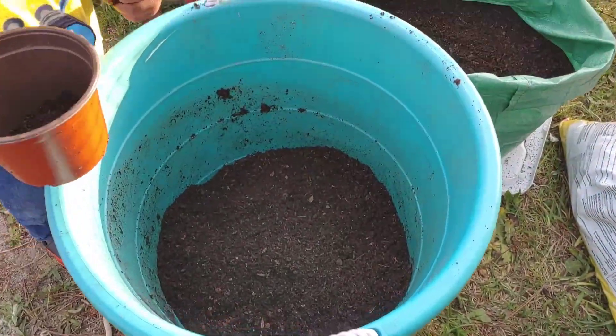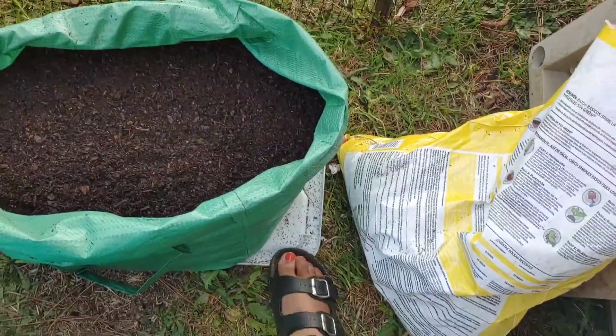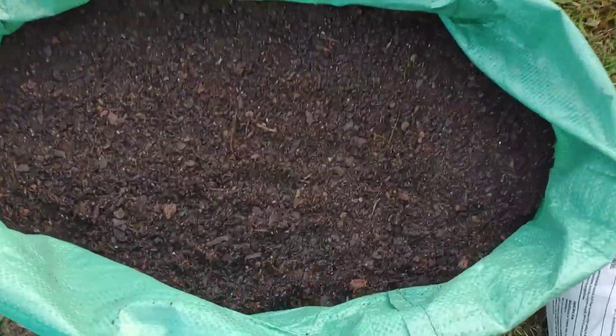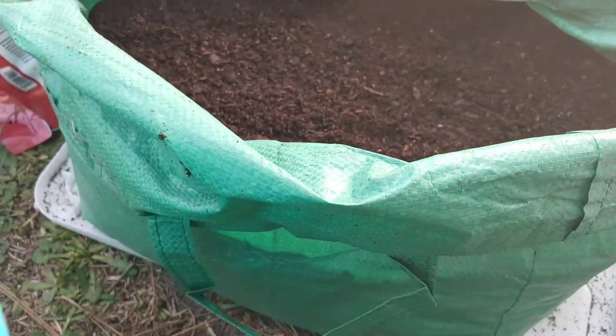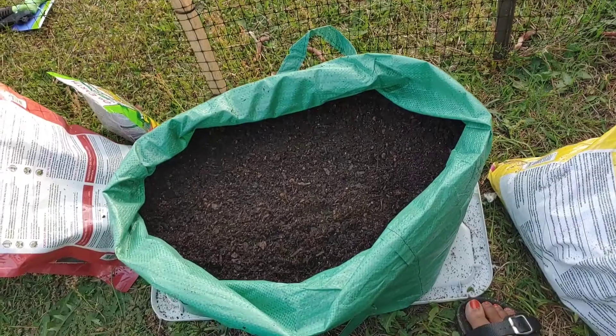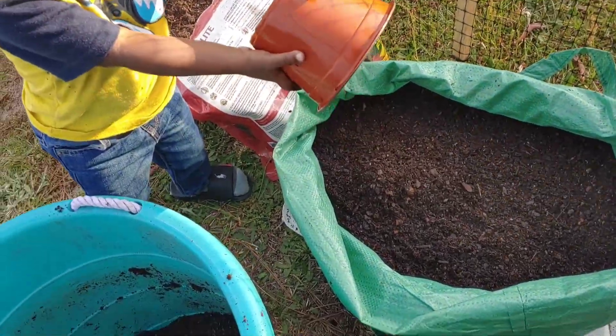I got my little helper out here helping me fill up. I put this little white thing under here so if I need to move it, I can move it without moving the bag. I got my soil in here. I'm probably going to do about 10 inches worth of soil. Then I'm going to moisten the soil and plant it. The only reason I'm going to pre-moisten is because these are corn seeds.